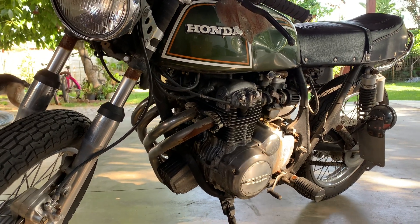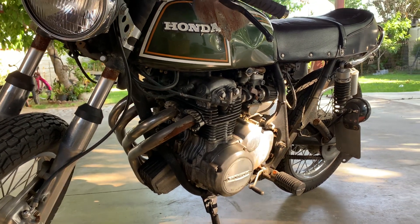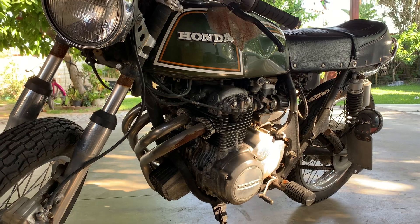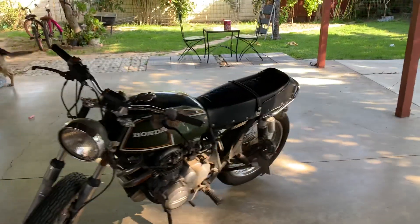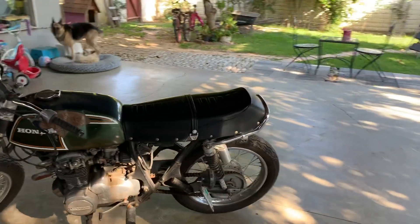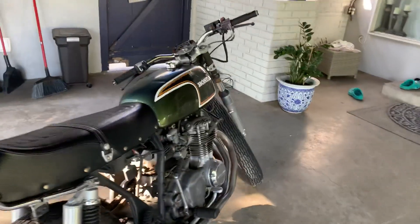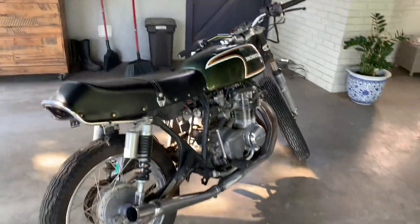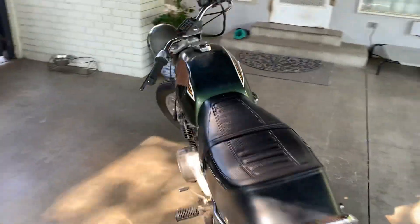I got it after I got rid of a couple of my other Hondas — I had a CB400T twin model, a CM450, a Bandit 400T, and a Suzuki XS750 triple.